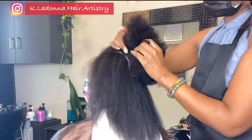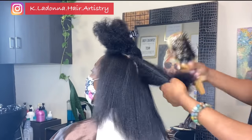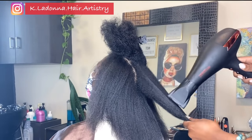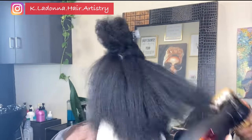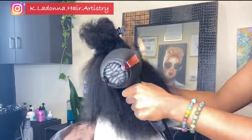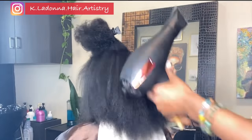It's also how the client gets to know the stylist. You ever had a shampoo where it felt like the person was barely washing your hair? It's almost like getting in the shower and not scrubbing yourself down properly — what's the point? The temperature, the firmness of the touch — all of those things are important.